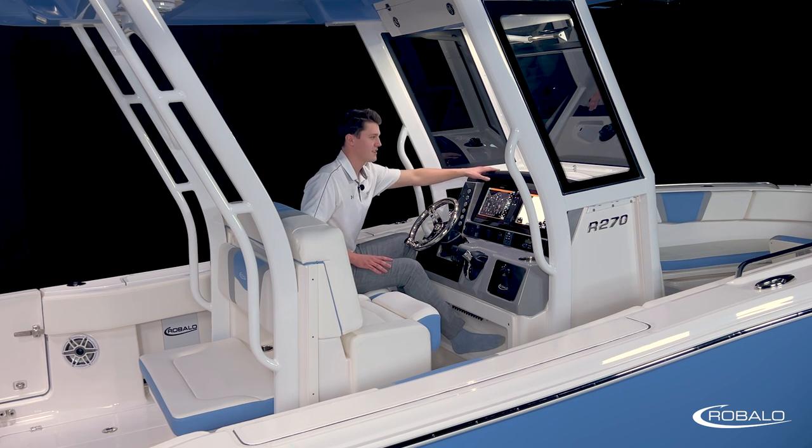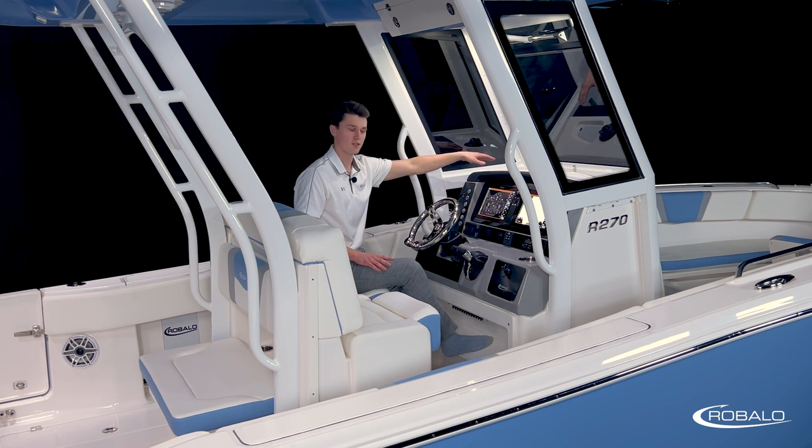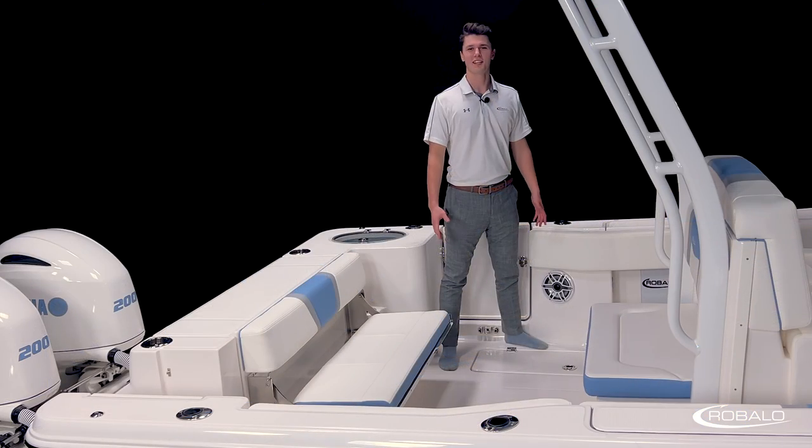Above these screens, we have a hand-stitched vinyl brow to help reduce glare. Above that, molded into the console itself, are two storage trays that have anti-slip mats and drain. Between them, we have our standard compass mounted. Looking up to about eye level, we can see our windshield is made of three panes of glass.